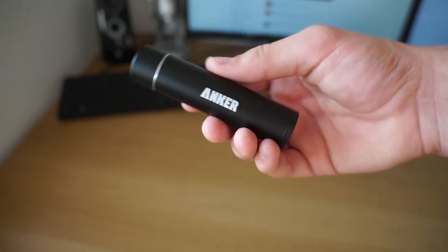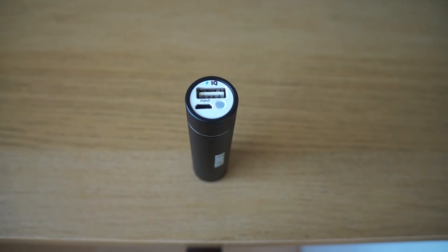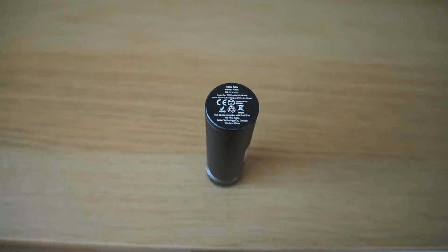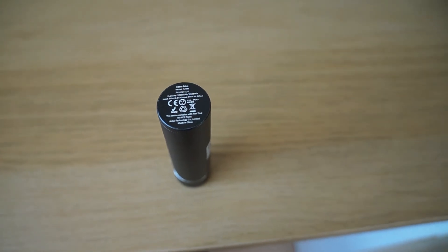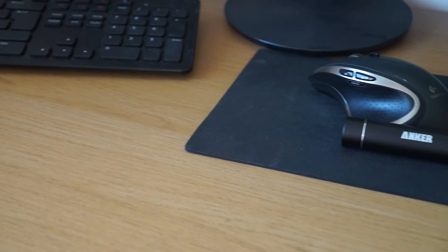Overall this device is a great pickup for the price, delivering great build quality, design, and a lot of features packed into a small price tag. I'll leave links below for the US and the UK on Amazon — that's where I actually bought this from, Amazon.co.uk — so I hope you guys go check the links out if you want to buy this.